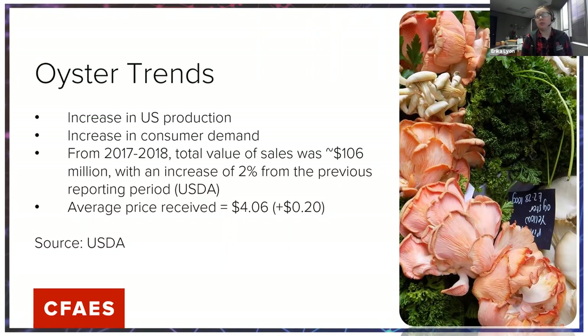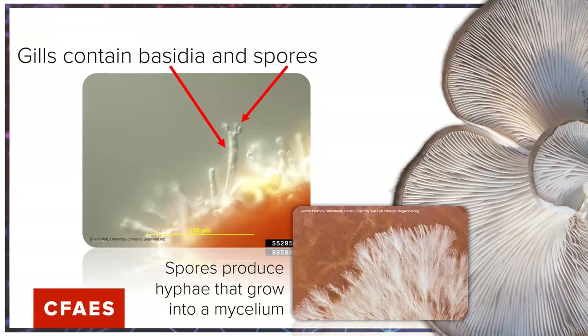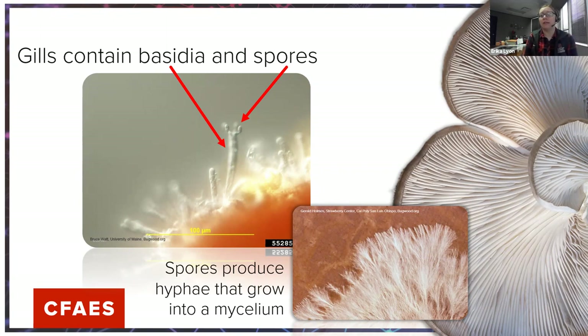If you're thinking about commercial production, make sure there's a market in your area. For example, people around here who grow oysters will sell in Pittsburgh, but not at the Steubenville farmers market because it's hard to get people to want to buy them there. Oyster mushrooms produce a lot of spores when they mature, so you want to harvest at the right time. Harvesting is generally recommended when the cap edges are still a little bit curled but haven't completely flattened out yet — you want to harvest before spore production occurs, as breathing in too many spores can cause respiratory issues.